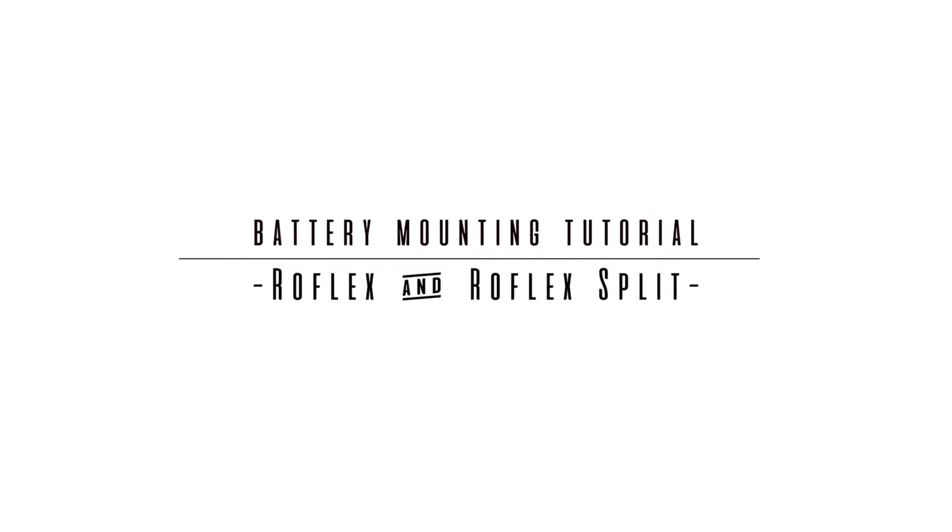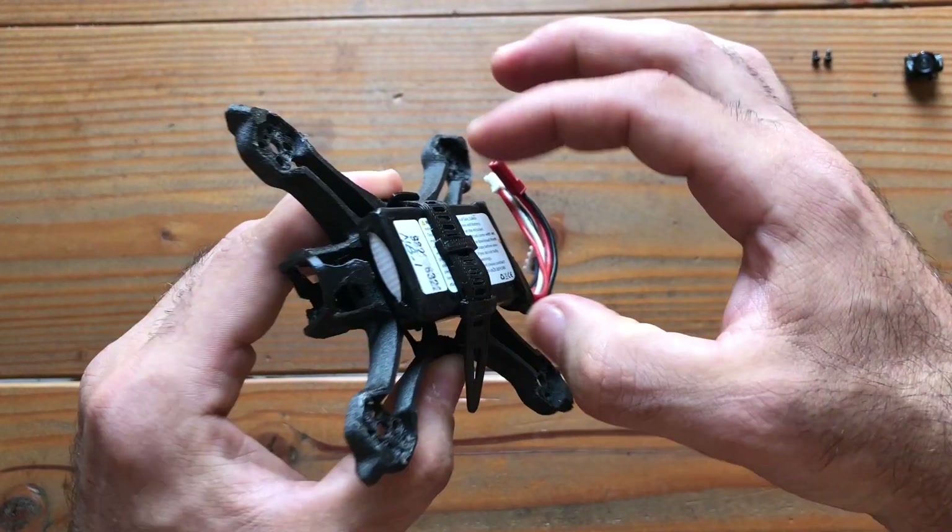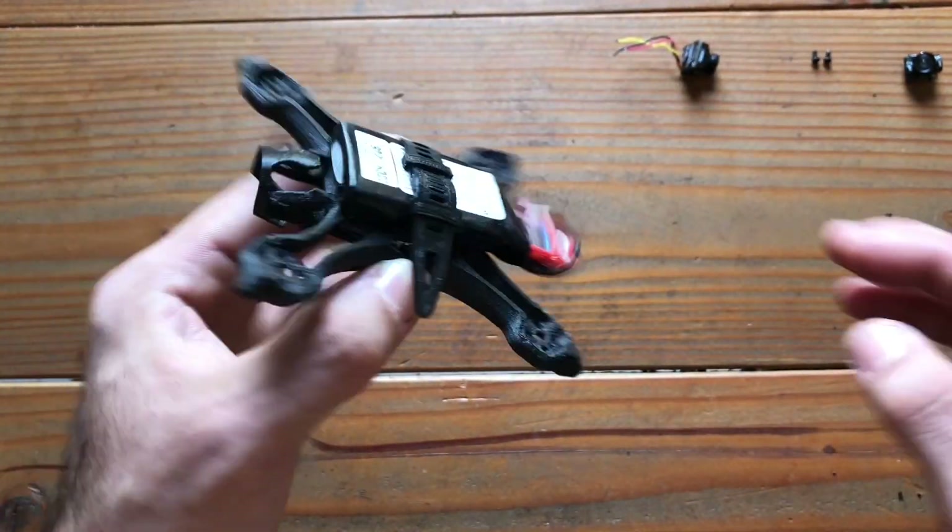The next thing we want to talk about is the straps. These parts stretch so the battery is firmly secured and it's not going anywhere.